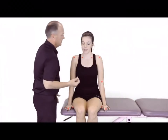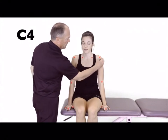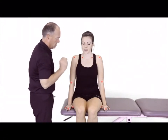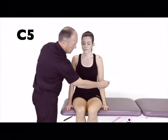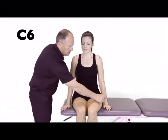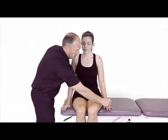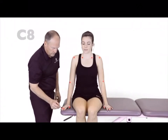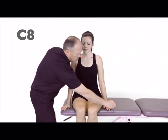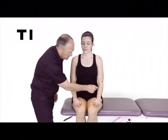The clinician proceeds through the dermatomal assessment, applying the brush at successive locations across the upper extremity dermatomes. At each location pair, the patient responds 'Same,' confirming equal sensation bilaterally. This is repeated systematically through all upper extremity dermatomal levels.